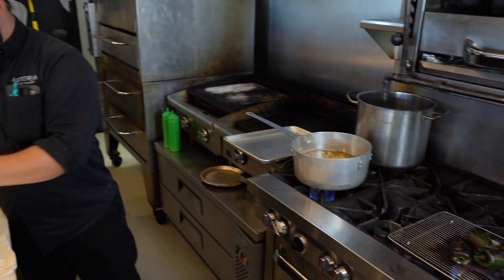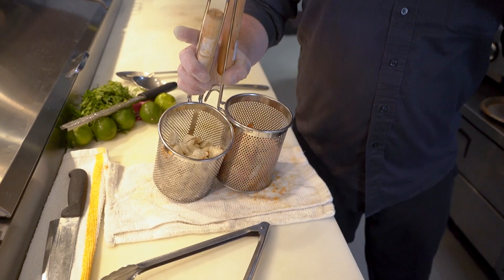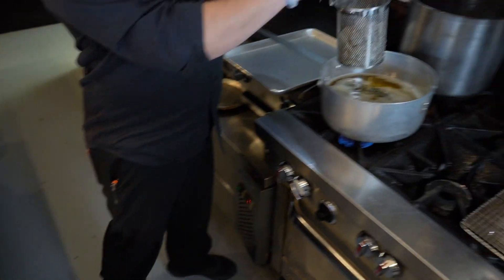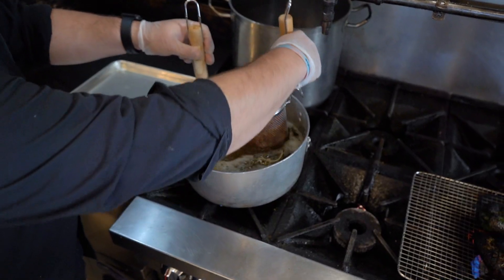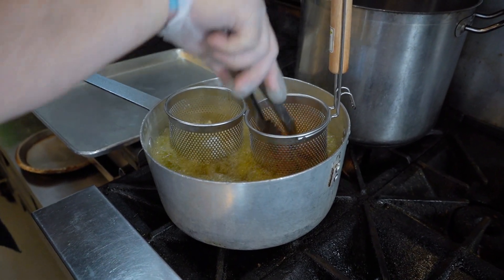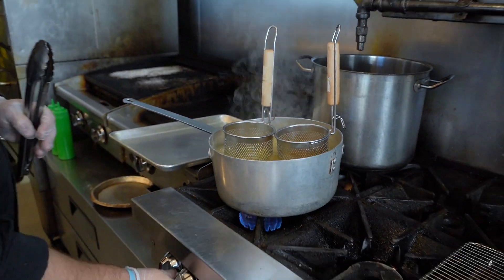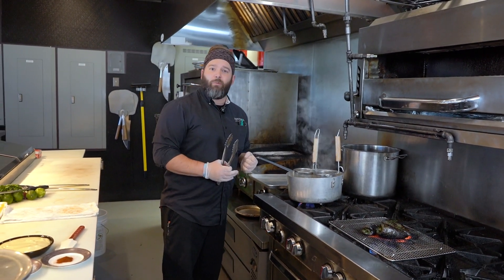Next we're going to get our seafood poached and ready. We are using jumbo lump crab and Louisiana crawfish tails for this salad. Poaching is going to add a nice extra element of flavor to the seafood — especially being so far away from the ocean but still wanting to use great seafood. This is a way to enhance what we have.